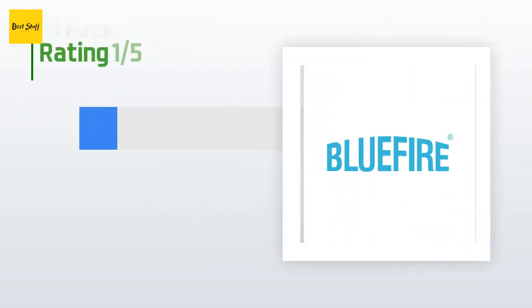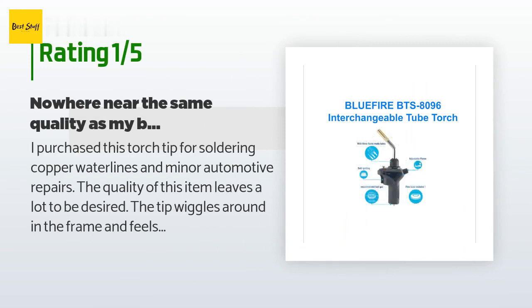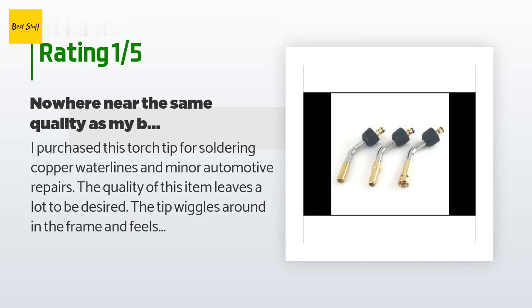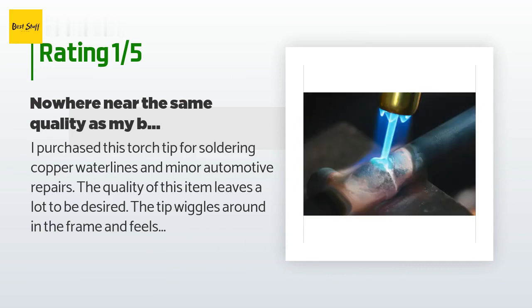An unhappy customer said: "I purchased this torch tip for soldering copper water lines and minor automotive repairs. The quality of this item leaves a lot to be desired. The tip wiggles around in the frame and feels like it would fall out. The flame adjustment knob has a grinding feel when you twist it and wiggles from side to side. I have had difficulty keeping this torch lit when I adjust the angle more than 90 degrees. I would recommend purchasing a better quality product."